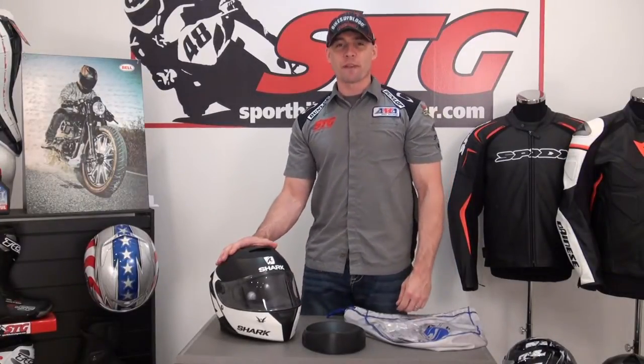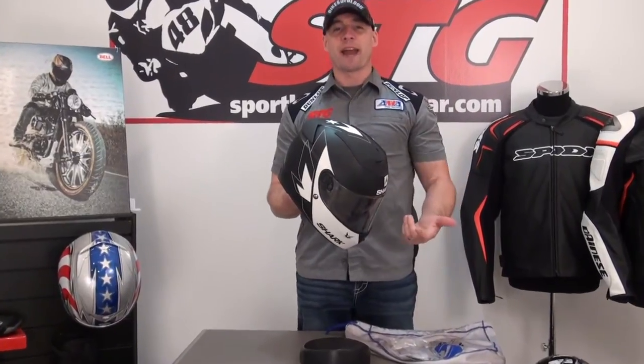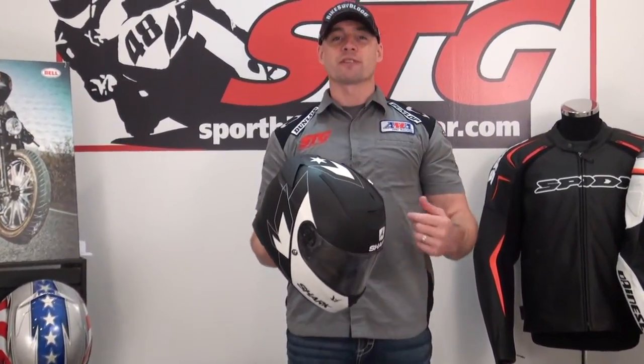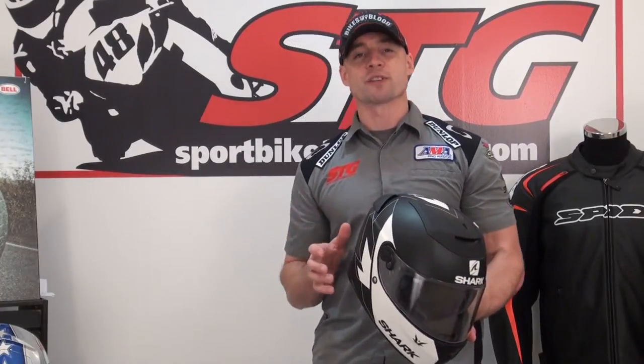Hi, I'm Brian Vann from SportBikeTracker.com. Today we're going to do a video review on the all-new Shark Speed R full-face helmet. We are very happy to see Shark back in the country with their full-face helmets. They did not have distribution here for these products for the last couple of years. They did have in place their EVO line modular with the distributor, but now we've got a new distributor that's stepped up, and they're importing these three full-face models that we are covering in this video series.